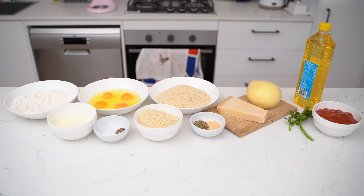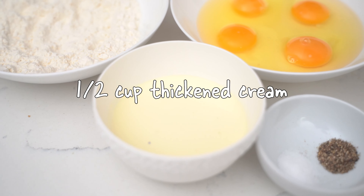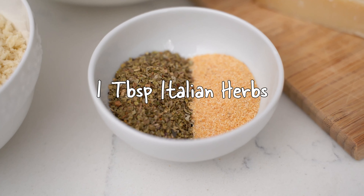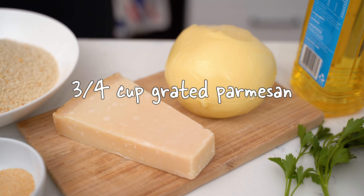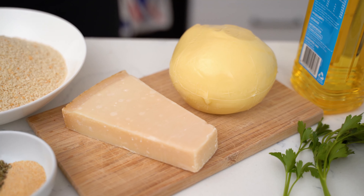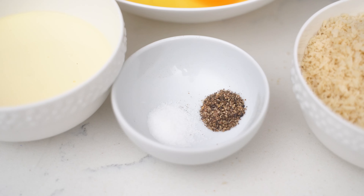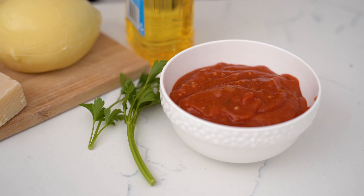These are the ingredients you're going to need: three-quarter cup to one cup of plain flour, four extra large eggs, and half a cup of thickened cream, two cups of normal breadcrumbs and about three-quarter cup of panko breadcrumbs, one tablespoon of Italian seasoning, two and a half teaspoons of garlic powder, about three-quarter cup of grated parmesan cheese — I'm using a 24-month aged parmesan — and then about 450 to 500 grams of dry, hard mozzarella, oil for frying, salt and pepper to taste, some tomato sauce or marinara sauce to serve, and some fresh parsley.